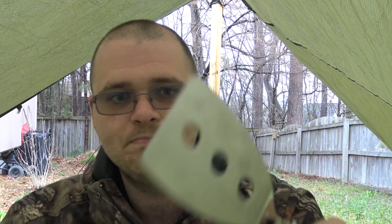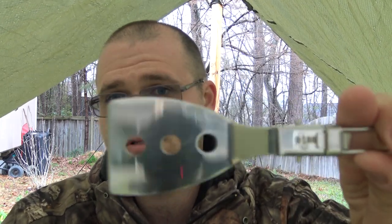It weighs about one and a half to two ounces, so it's not ultra-light. Out-D might actually do better if they made it out of titanium, but the price would go up. For me, an extra ounce over a plastic one that doesn't last more than a year — that's worth it. I love having this metal spatula.